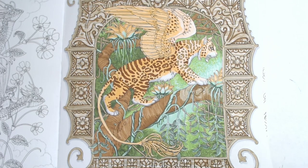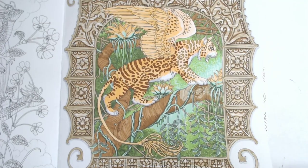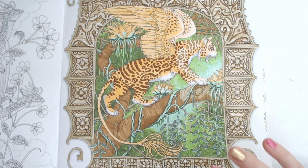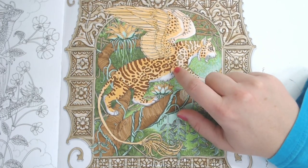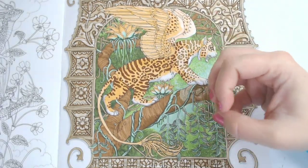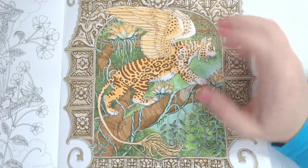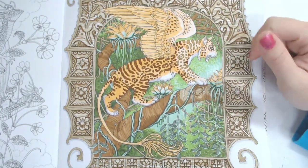My only suggestion is after you've done the Tombows, let them dry before you put pencils over top — this is to keep the paper surface from tearing. Even though you think it's dry to the touch, it's still probably a little bit wet, so I usually let it dry overnight and just let it set and settle, then go over them with the pencils.